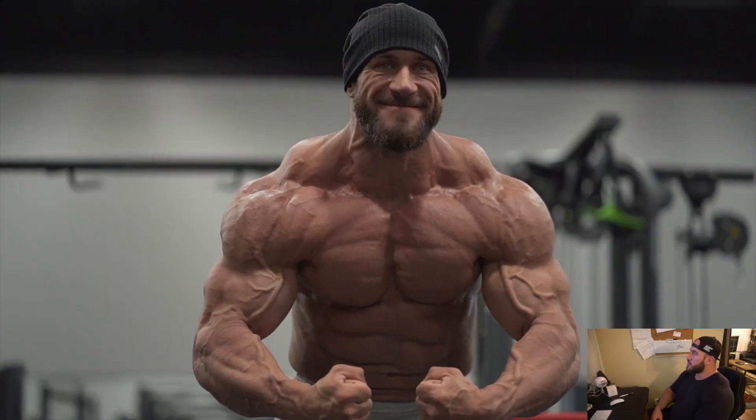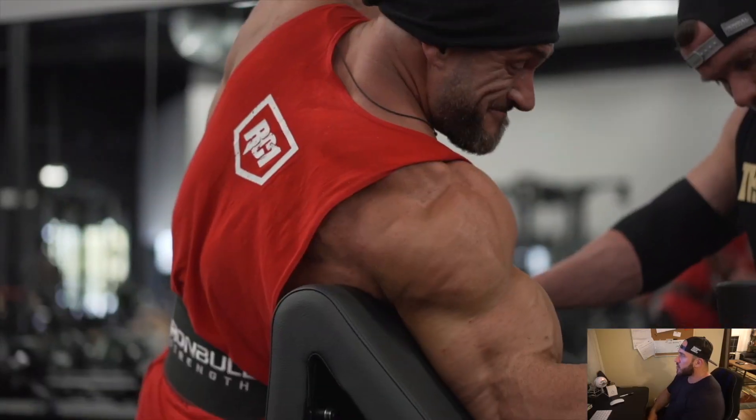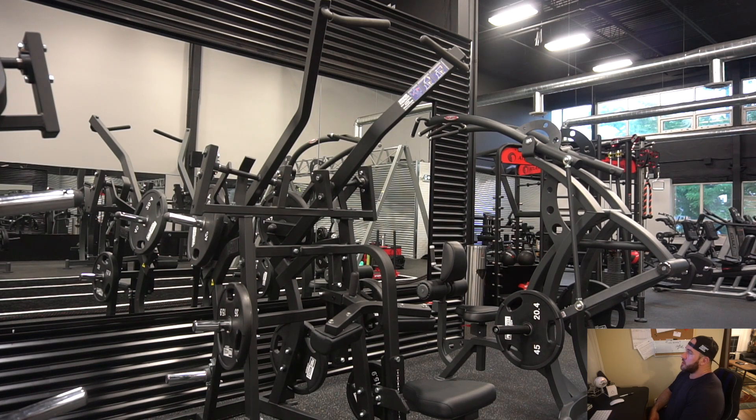Alright guys, we're going to do a voiceover this time around of my latest back workout. I'm pretty sore even though I trained light, so it's going to be pretty interesting.